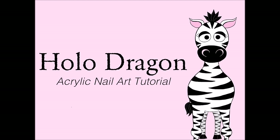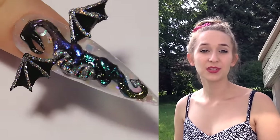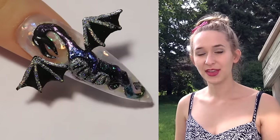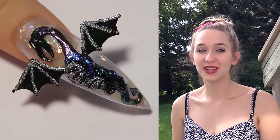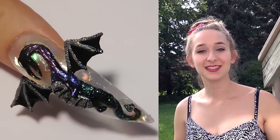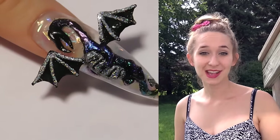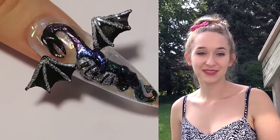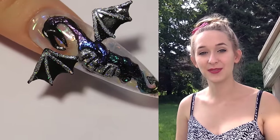Hi everyone! In today's video I'm going to be doing a review from Born Pretty Store, reviewing some chameleon powders in five different colors, and also their holographic silver chrome powder. You'll see my thoughts and opinions on those as well as some swatches. I'm also going to be doing this adorable little dragon nail covered in all those wonderful different mirror powders. I hope you like him, and don't forget to click subscribe to see my future videos.